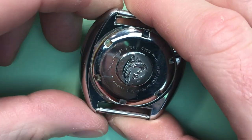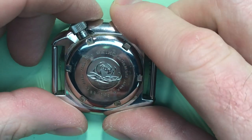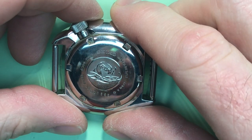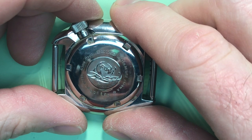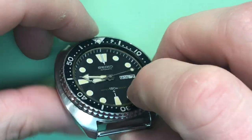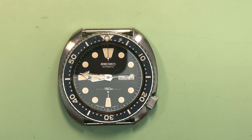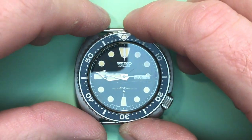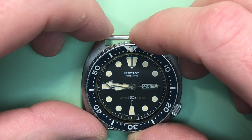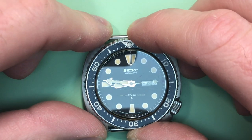So let's see — we have a 1979 6309-7040, in really, really clean condition. My goodness, what a great-looking specimen. This is just exactly how you want to find these. Look at that loom — wow, what a beautiful watch.